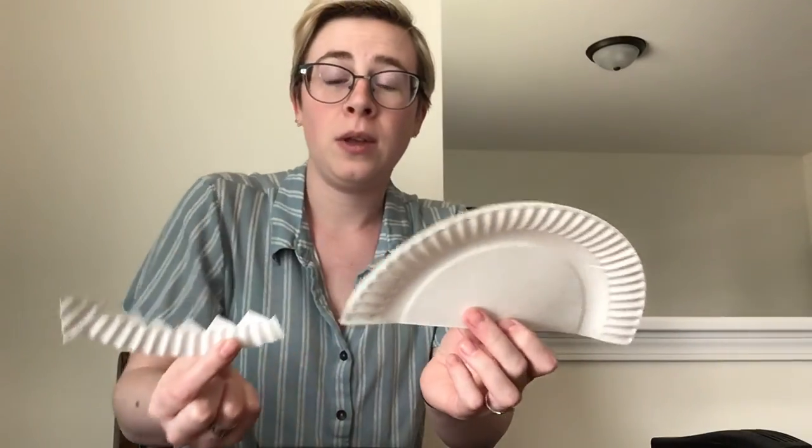Now that we have all our separate pieces cut out, we can put our dragon together. You can use tape, a stapler, or glue — I'm going to be using a stapler today, but whatever works for you is what you should use. First we're going to take the body of our dragon and attach the tail to the body.